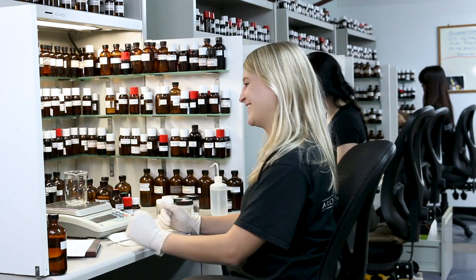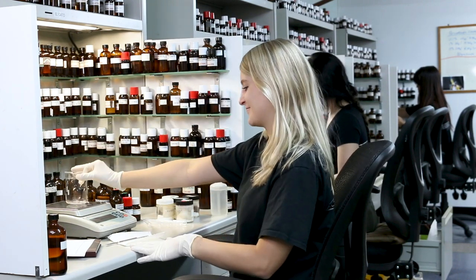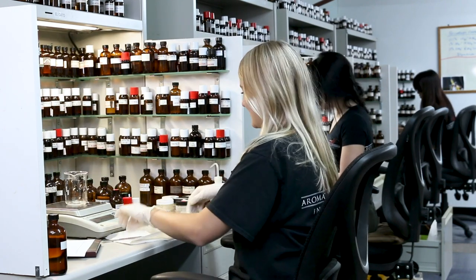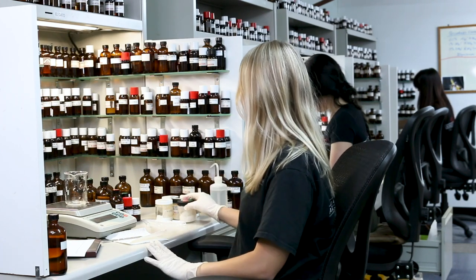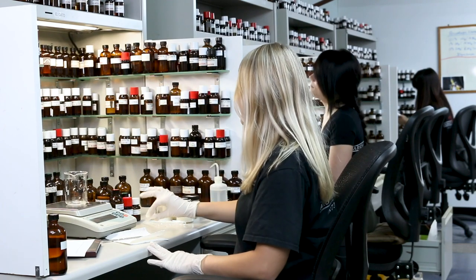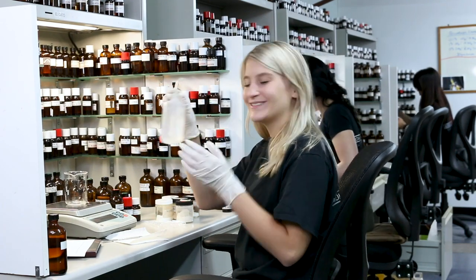It's Jada again! We will be using a beaker, a spatula, raw material, pipettes — a lot of them, since we can only use them once — and some alcohol to make sure everything is clean and sterile.